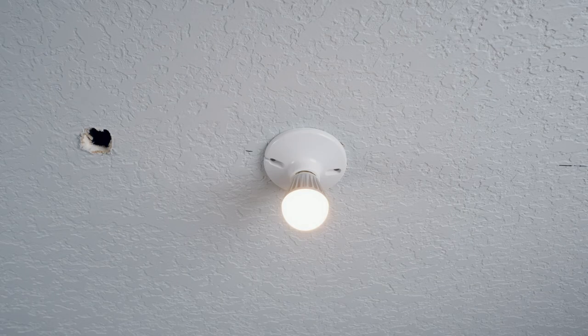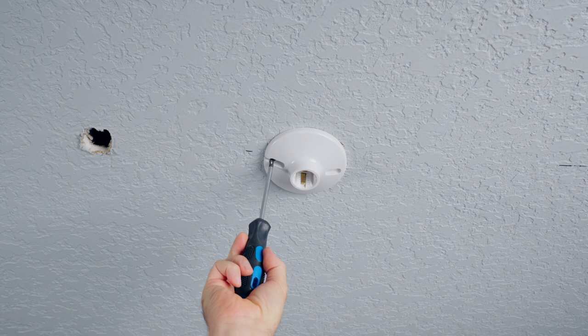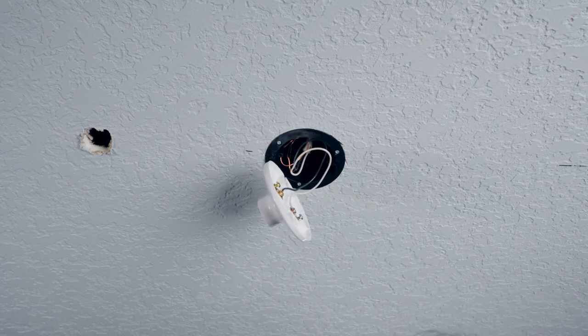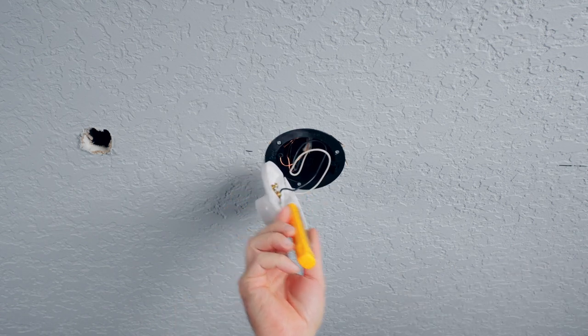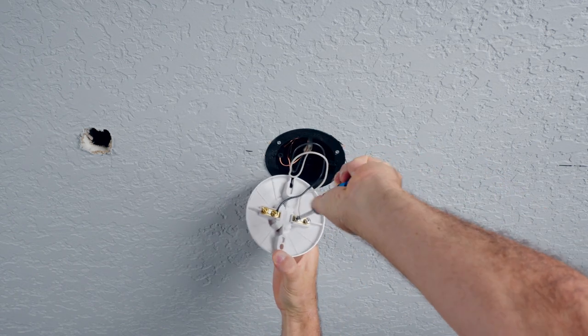The first thing with any electrical job is to shut off the power. It's good practice, even when you've seen the light go off, to double-verify that the power is off using a non-contact voltage detector. Then go ahead and undo the screws and remove the fixture.